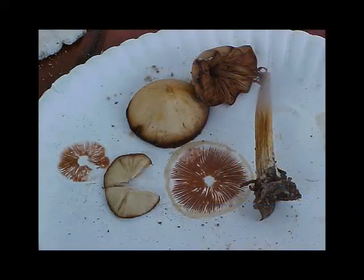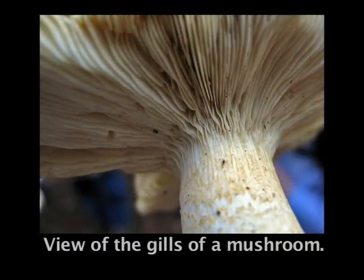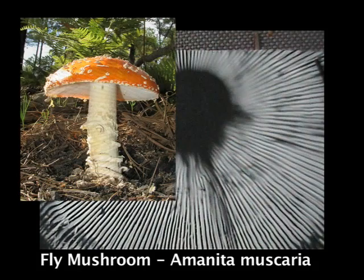Taking a spore print is an easy and fun and also extremely important part of the mushroom identification process. In a spore print, you can view the mature spores that have been released from the gills of the mushroom and fallen out onto the paper. You can't see a single spore on its own without the help of a microscope. What you're seeing in a spore print is a mass of hundreds of thousands or millions of spores.